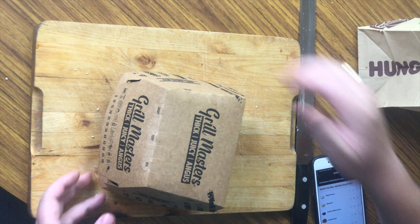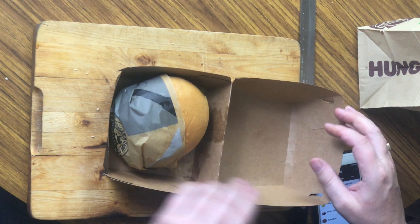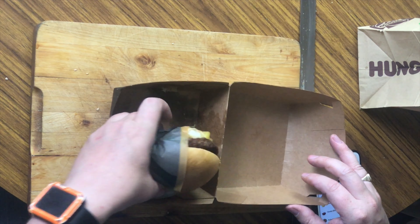Let's have a look what's inside the box. The burger comes in a lovely burger nappy — it's because it's part of those kind of burger ranges. So we'll just take off the nappy.